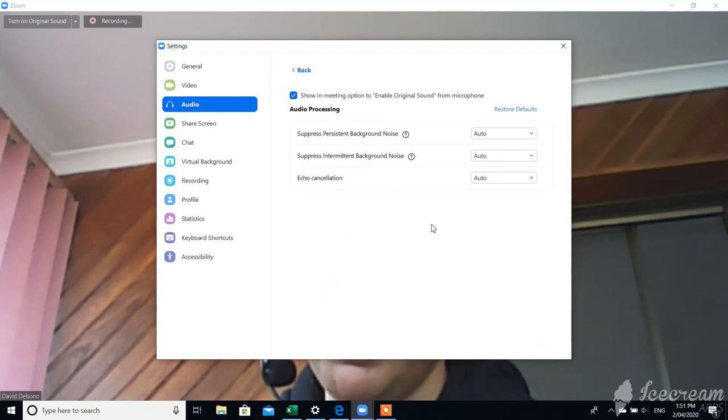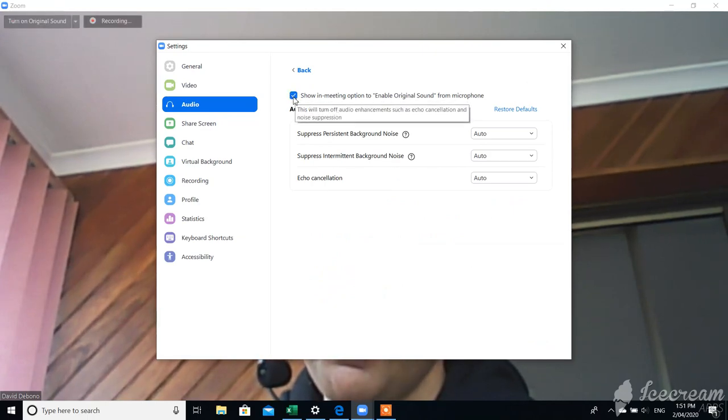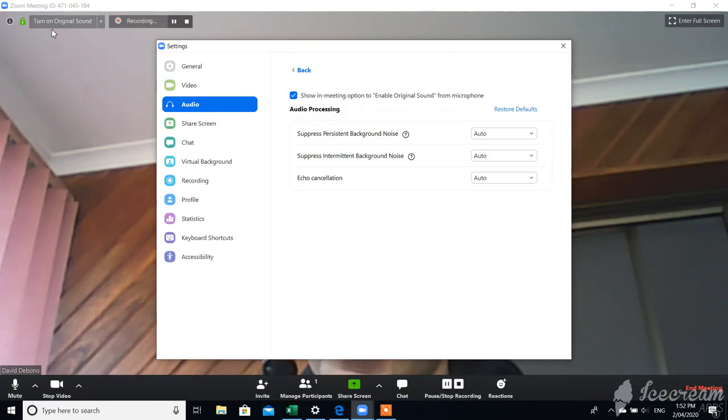Click the Advanced button, and what you want to do is make sure that this option is ticked where it says 'Show in meeting option to enable original sound from microphone.' Make sure that's ticked. What that does is it adds a little icon in the top left of the meeting that says 'Turn on original sound,' so that puts that little symbol there.